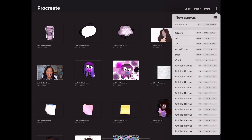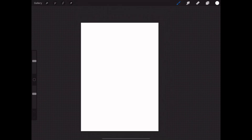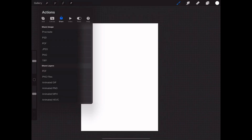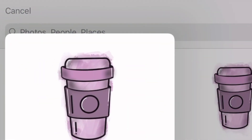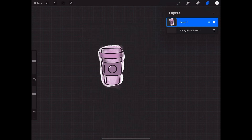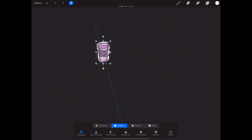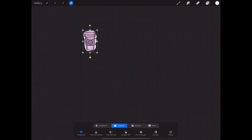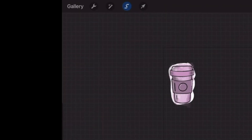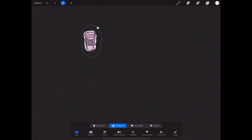Now we are going to create a sticker page. Select a new canvas size — I'm using the A4 size canvas for this. Then insert your sticker image onto the canvas, reduce the size of the sticker image, go to the cutting tool, and copy and paste the sticker image four times.